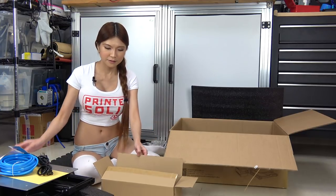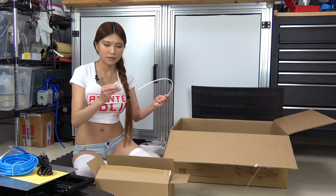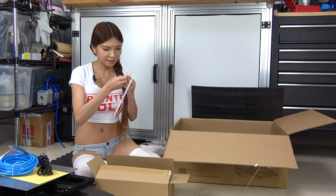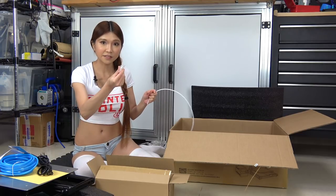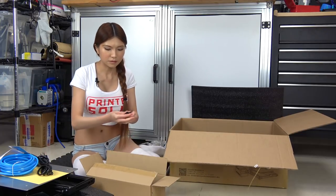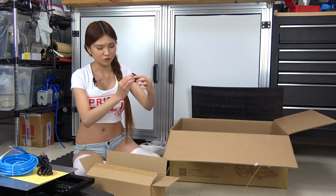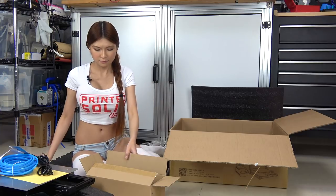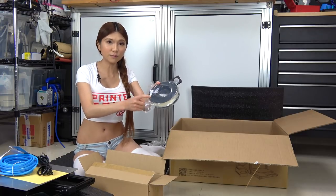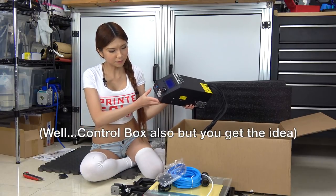End stop. This is the PTFE tube. And this is the USB — wait, is it USB or SD card? I think they put the SD card in the SD card holder. And another bracket with a jack inside. This one is the spool holder, and they have sample filaments. And this is the power supply.